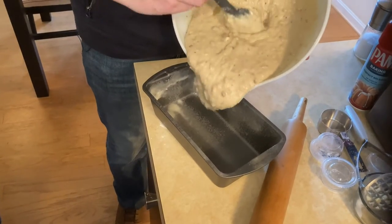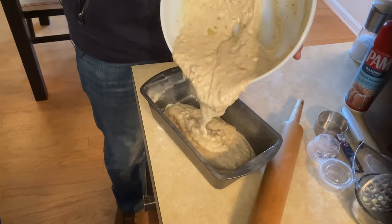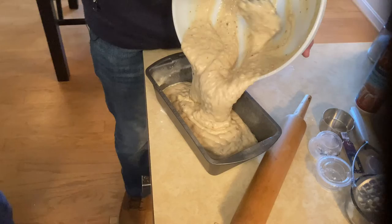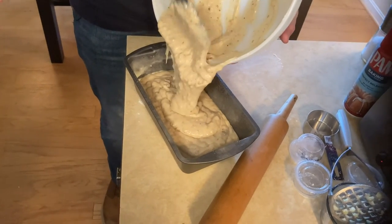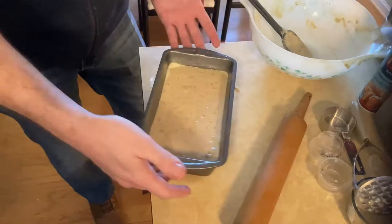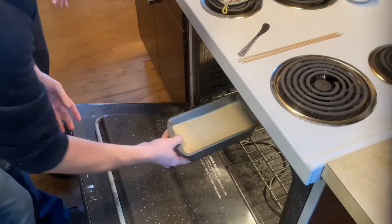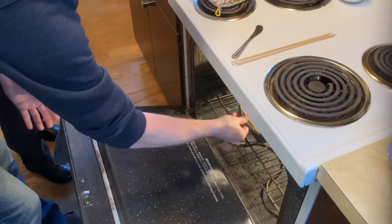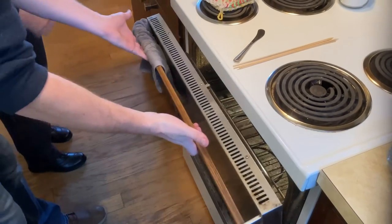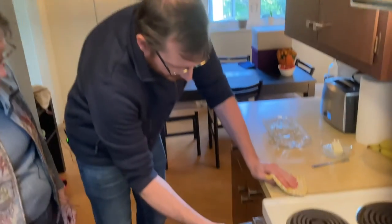Everyone at the pool and at the fitness center has been asking what we're doing once we finish making the banana nut bread — they want me to bring it back in. Okay, kind of shake it to level it out. Now we're going to pop this in the oven and it's going to bake at 350 degrees for 45 to 55 minutes. It's a long slow bake.